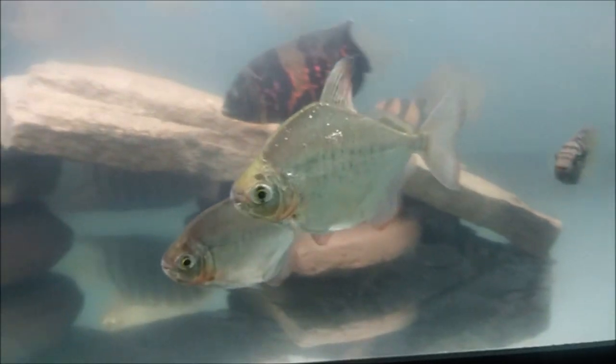There's my severum, and a flowerhorn that's being rehomed — it's not mine. Enjoy my new 90 gallon with the new stock in here. I still have some of the old fish; I still have the peacock bass. Enjoy the rest of the video.